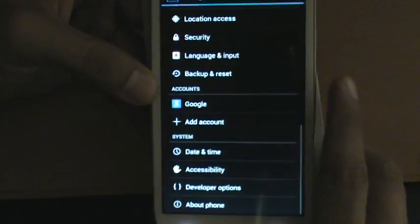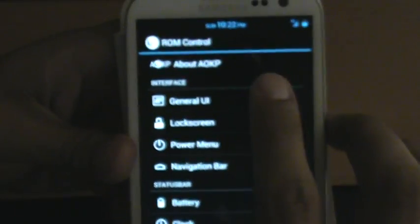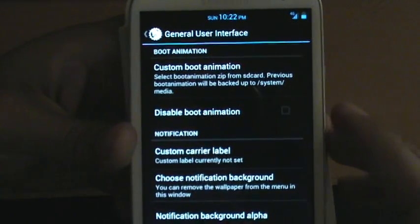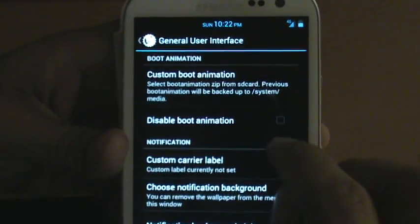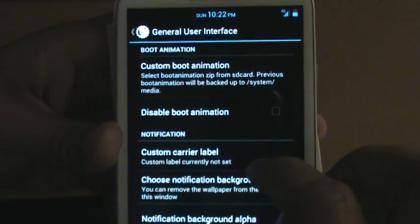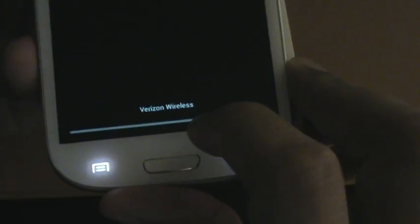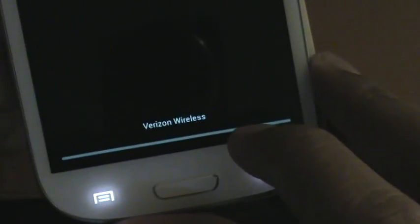Let's go through the settings. What they're known for, of course, you have the ROM control right here. Go to General UI to set up maybe a custom boot animation that you'd like to install. You can disable boot animation entirely if you want — that'll speed up the boot-up process. You can also set up a custom carrier label. I have it currently as the stock one, which is Verizon Wireless, but you can choose your own.